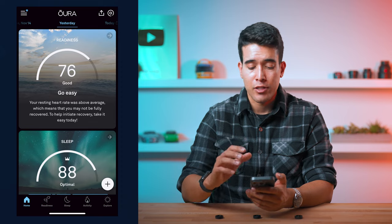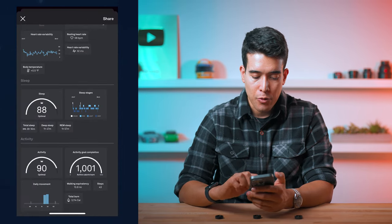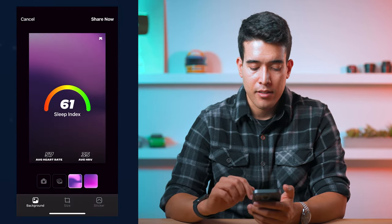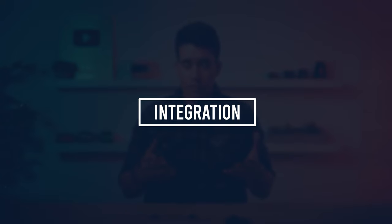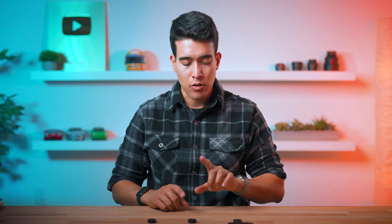If you care about sharing your sleep results on social media, both Oura and UltraHuman have a feature where you can customize what you're sharing and how it looks. When it comes to integrations, Oura is definitely leading the way — they've been around the longest and are the most established market leader. All three of these do write to Apple Health, which I'll get to shortly.